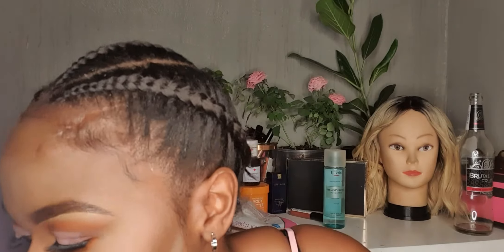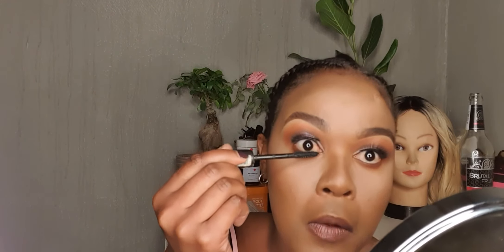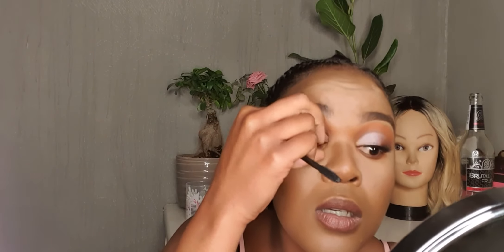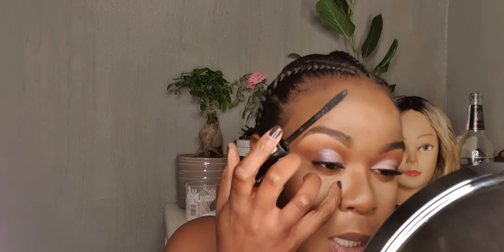Then add a bit of bottom mascara — apologies, the eyelash is so unruly. I really hope it'll look better on camera and in the shots for this makeup look. Okay, I think it's back in place.